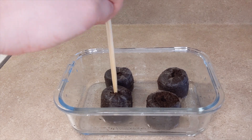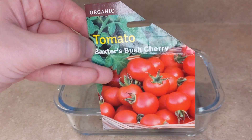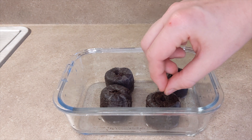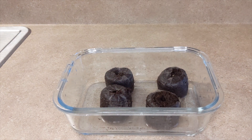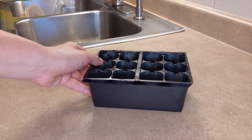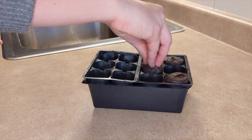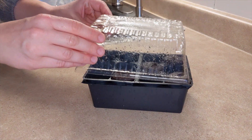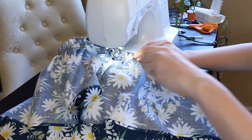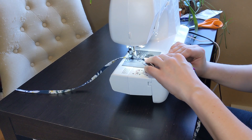Then I poked some little holes before adding my seeds, and put their little protective greenhouse on top. Back to sewing — I made some straps out of extra fabric and attached them to the dress.